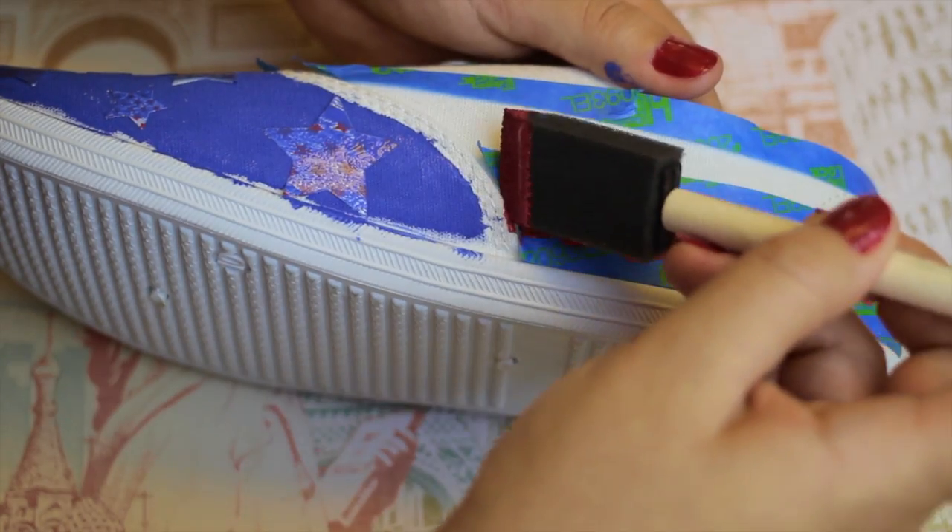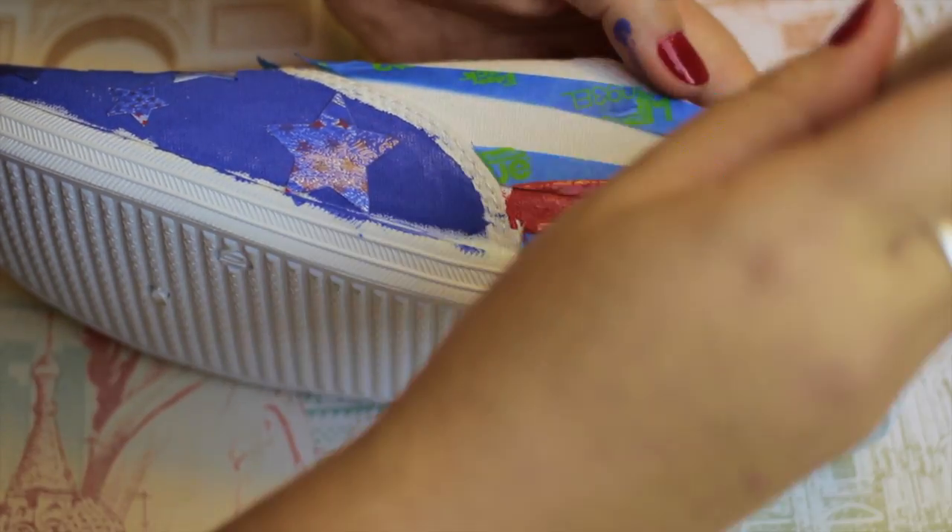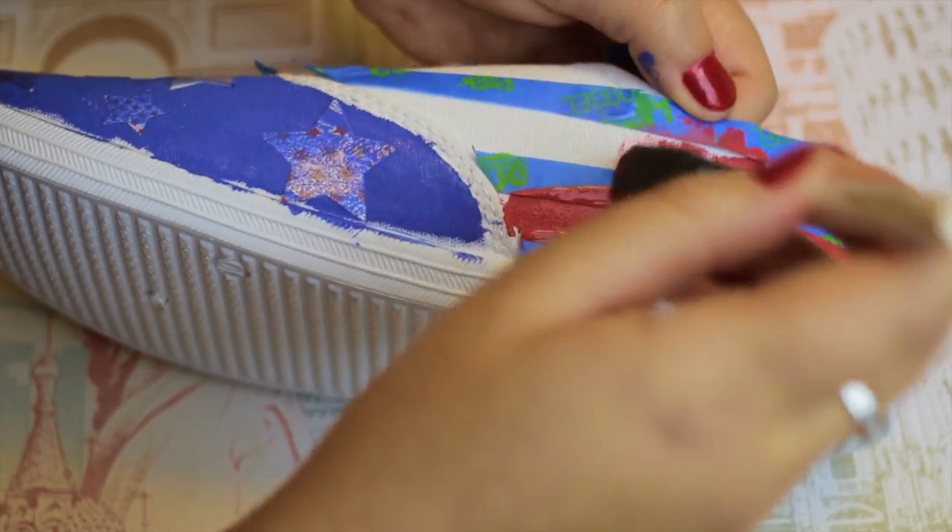Then once the blue is all done and dried, you're just going to be taking the red paint and painting the back half of the shoe — the red stripes.